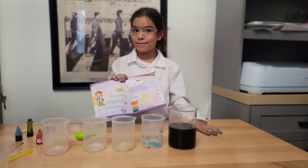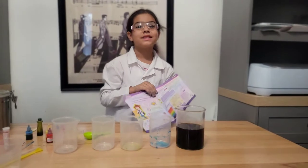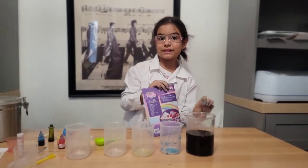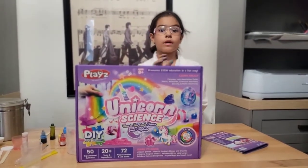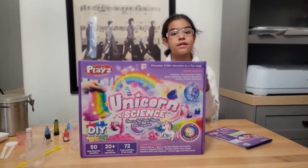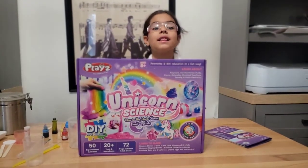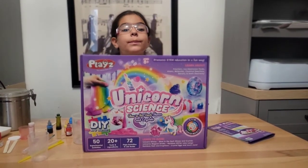It might still taste good because it is a drink, so I am going to let this cool down a little bit and then I am going to try it. There are over 50 experiments and we are going to do more another day. Remember that Unicorn Science is available on Amazon. Hit like, subscribe, and don't forget to ring the bell.